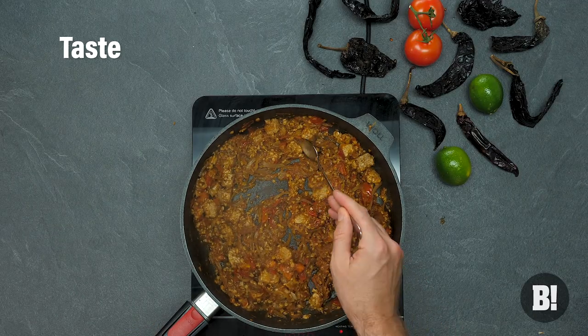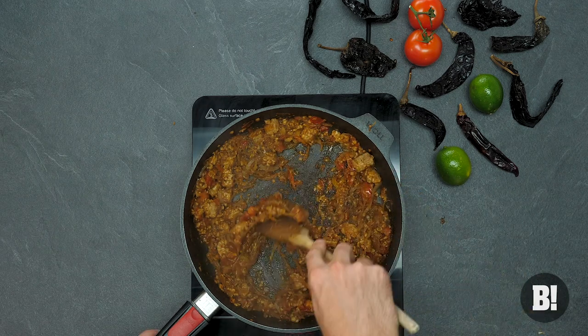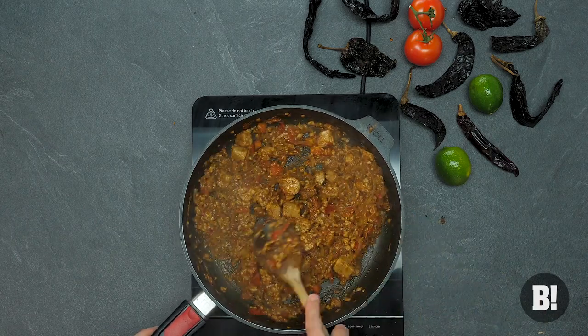Just let it simmer until it's thick. Once it's thick you're going to need to season it to taste. A little bit of salt, a little bit of pepper, even some chilli flakes if you want it spicier. Once that's done you're basically ready to roll.